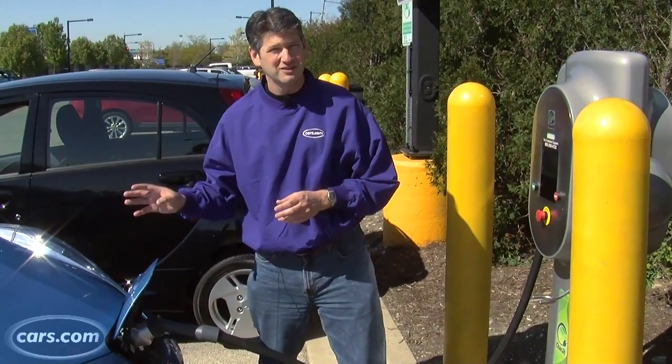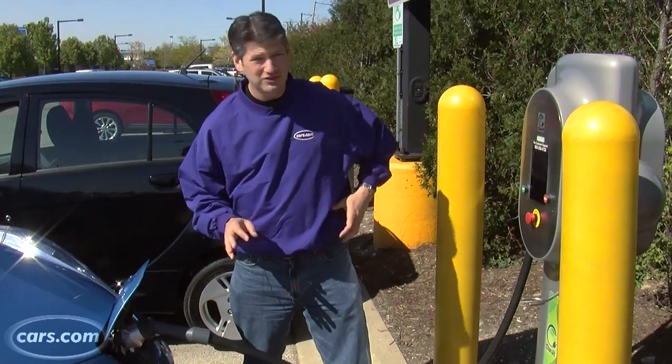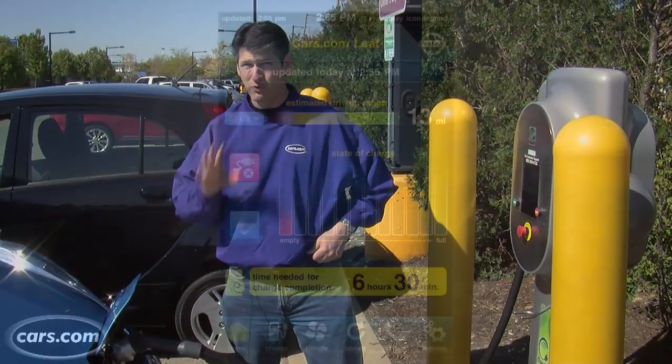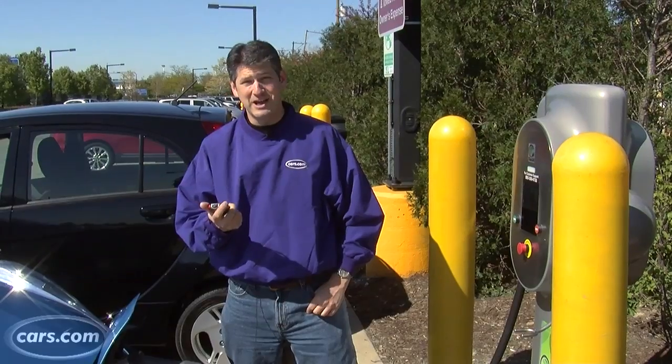In theory, this will charge the dead battery to 80% in 30 minutes, which is good because we have one battery level indicator out of 12 total and an estimated 13 miles of range. Let's see how it does.